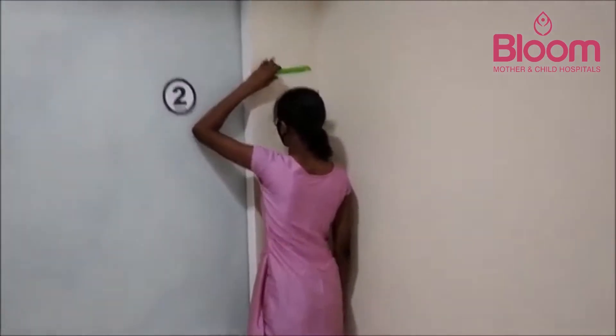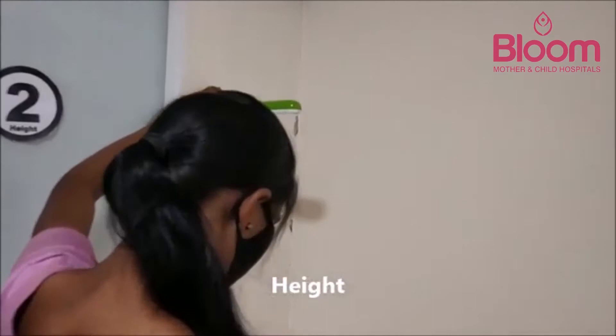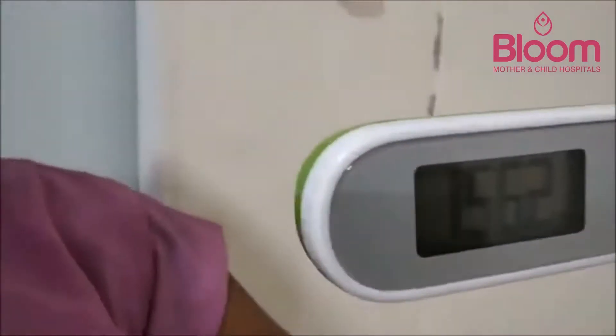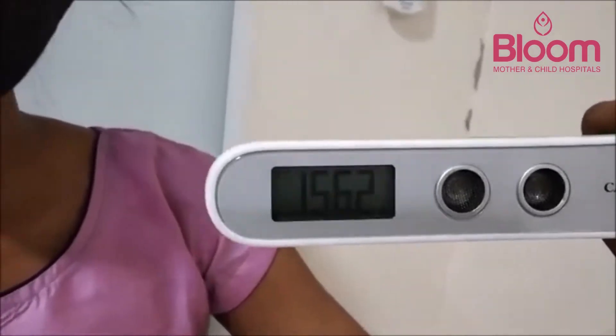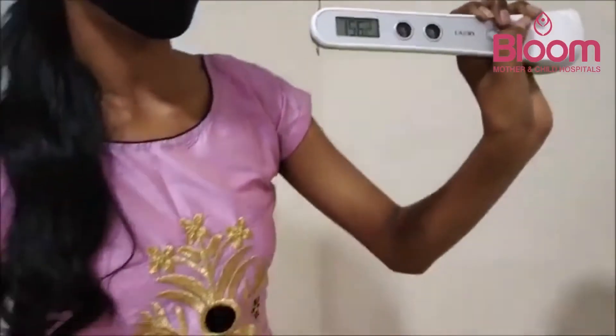The patient has moved to station two and is using the digital stadiometer to measure their height. The reading comes in at 156.2 centimeters.